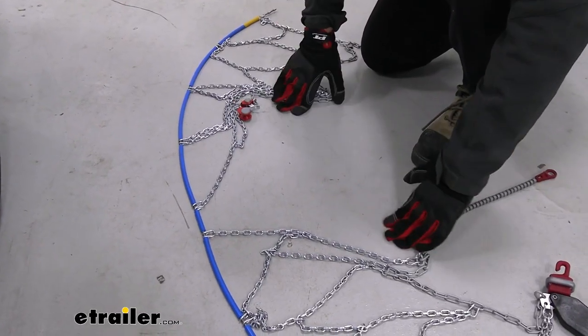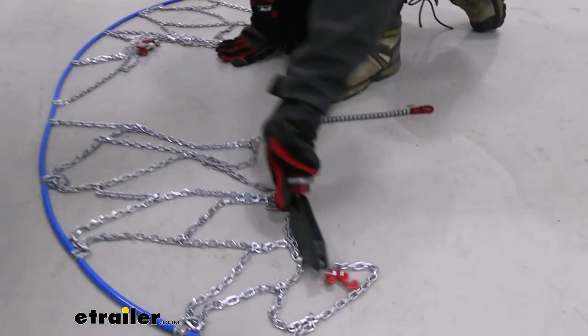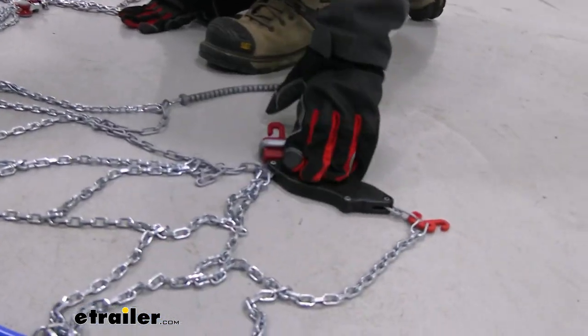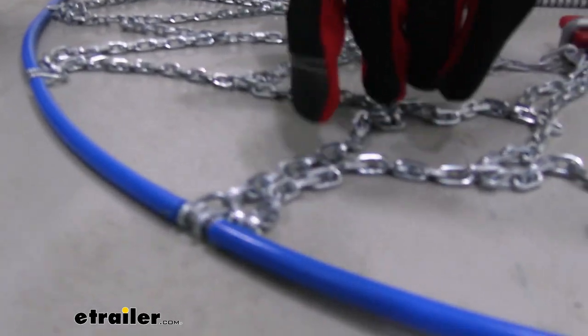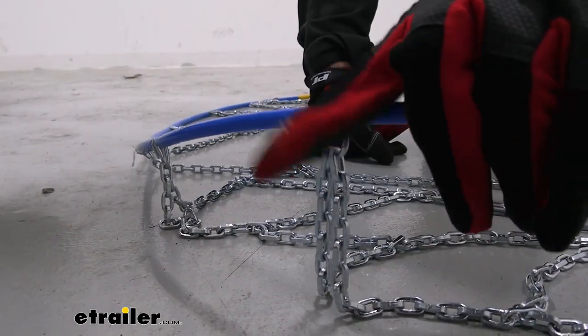Looking at the chains, the center divides where the tire is going to go. Another indicator that you have it set up correctly is that the Koenig brand is going to be facing down. Then look at these links — you want the flat side facing up because that's what you want touching the tire; you don't want the teeth on the other side digging in.